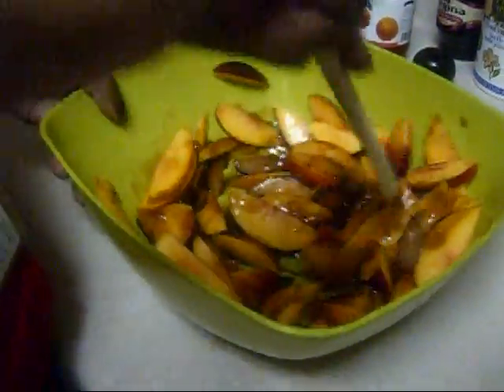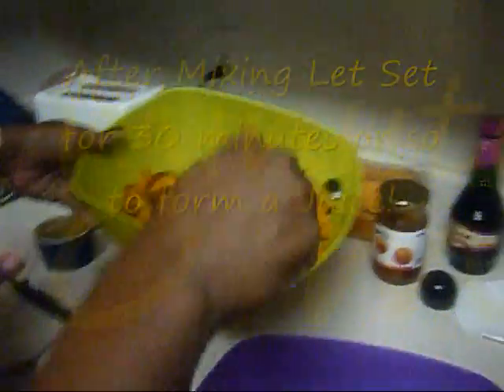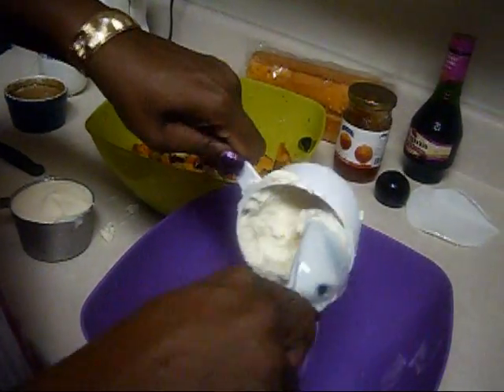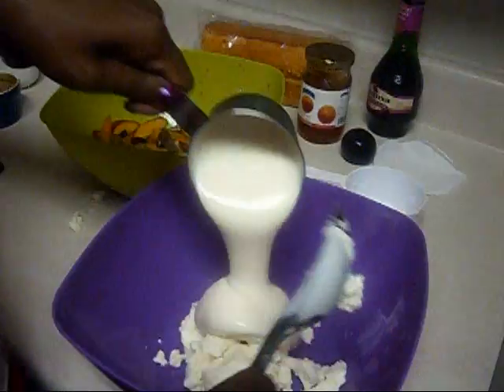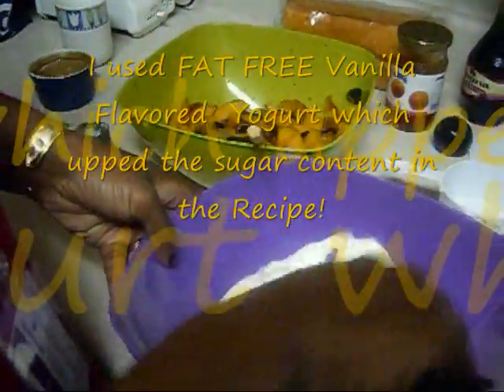Mix this up. So I have my fruit mixture right here. Now I have one cup of ricotta cheese. And remember, all these things are from my food shopping list. Then I have the one cup of yogurt — I'm using non-fat yogurt but it's vanilla flavor. I'm going to mix this up.